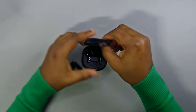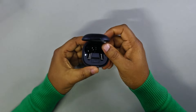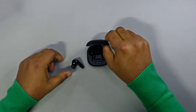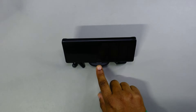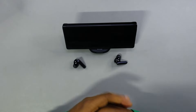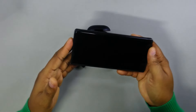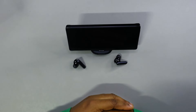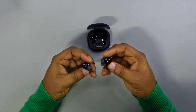The kickstand — here's how it works. You can see it written right there: 'phone stand.' You pull this up, put it down, and you can just place your phone on it. Very considerate — if you're watching something with your earbuds on and you need somewhere to prop your phone, your charging case doubles as a kickstand. Nice and simple.